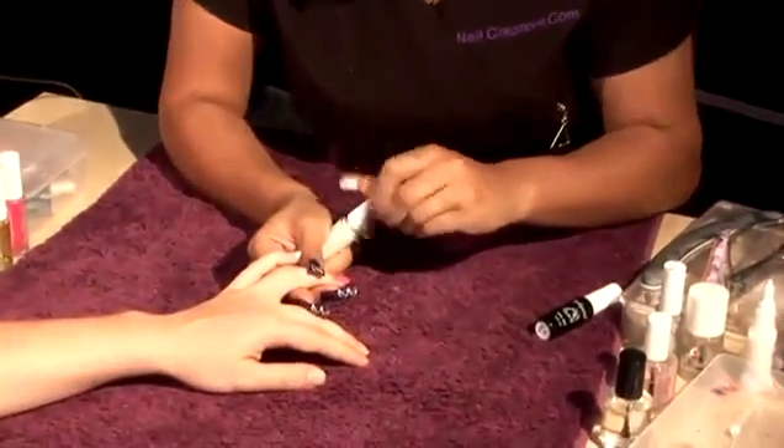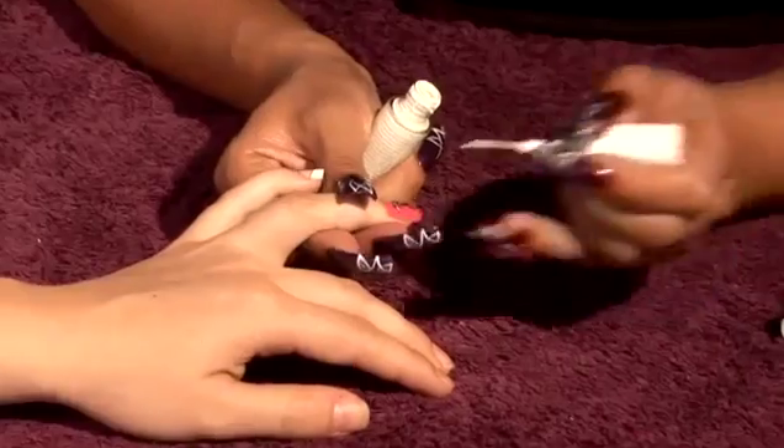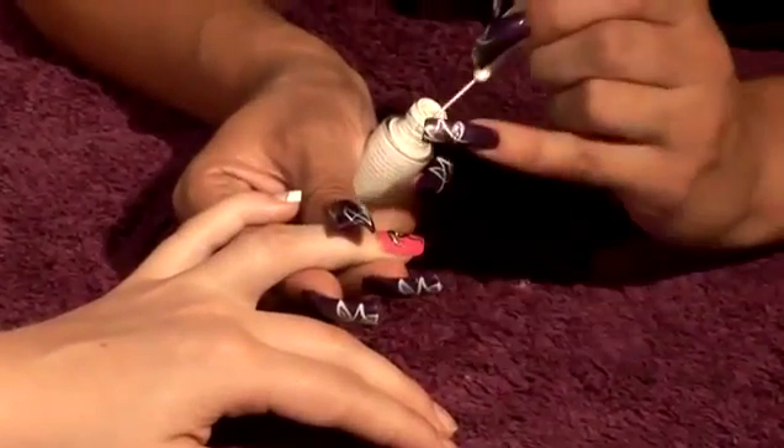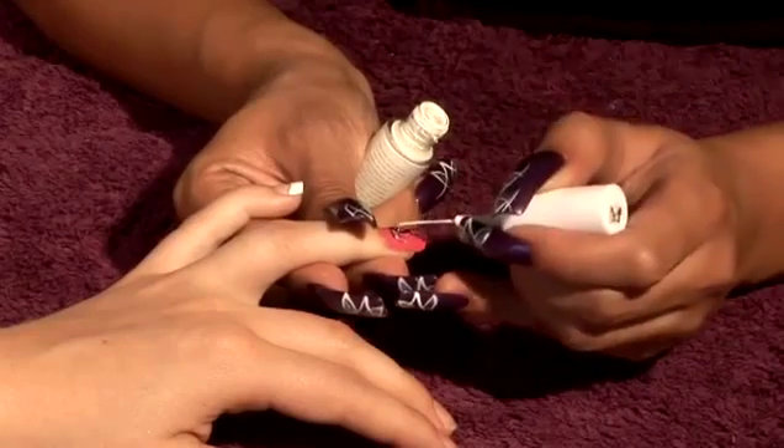Before I seal it with a top coat, I just want to finish that off by using a white side as a highlighter. This is where the true test comes into it. I'm going to work against this black line.